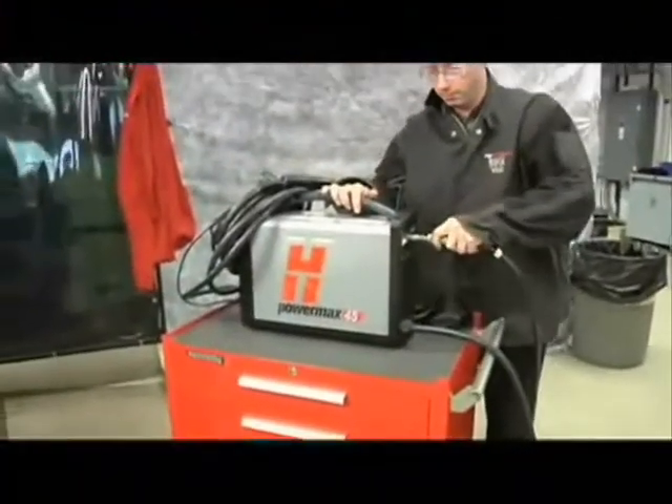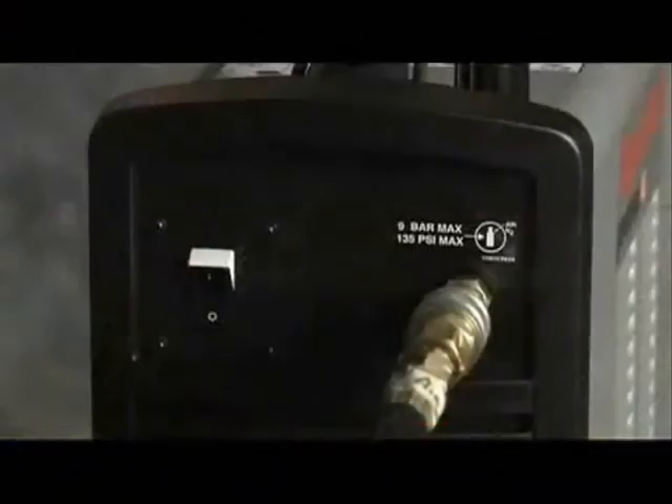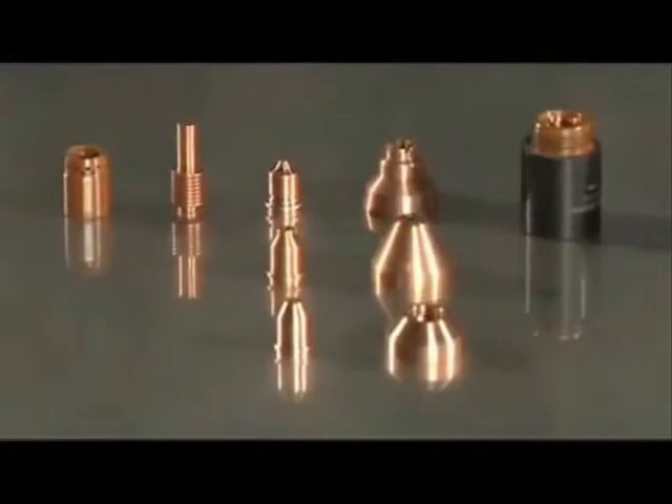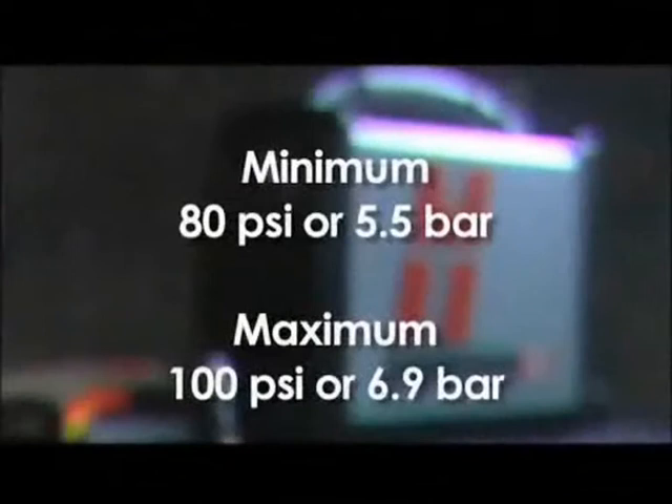Air should be filtered to remove all dirt, water, and oil, because contaminants can damage the power supply, torch, and consumables. The minimum gas pressure is 80 PSI, or 5.5 bar, and should not exceed 100 PSI, or 6.9 bar.